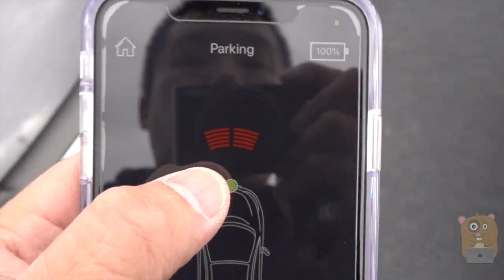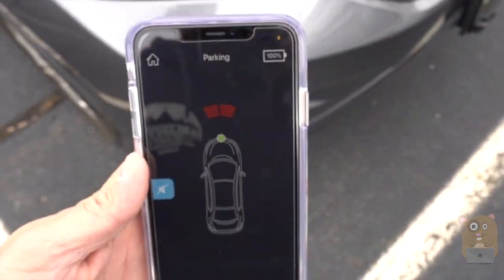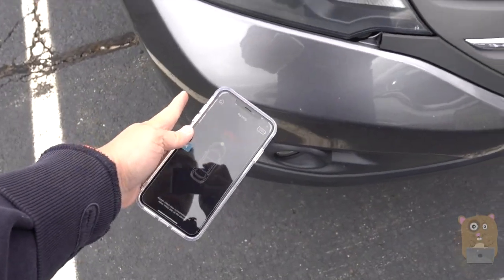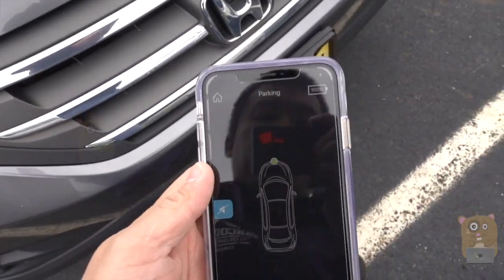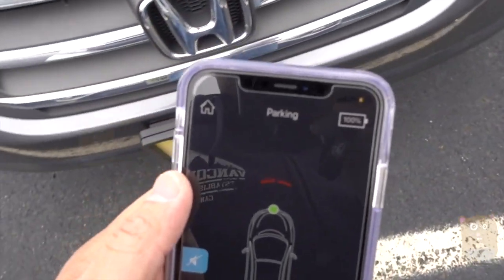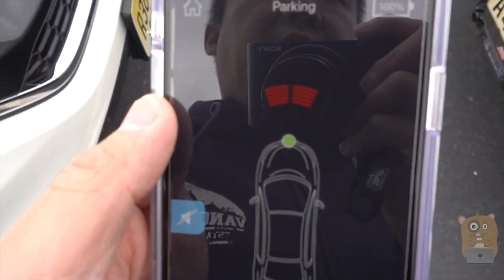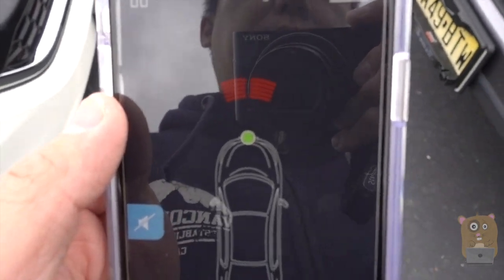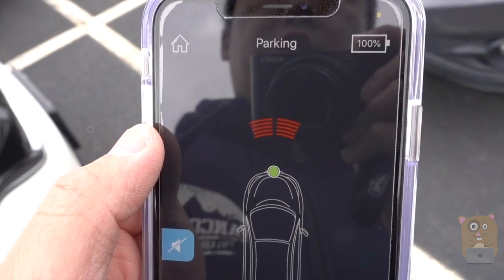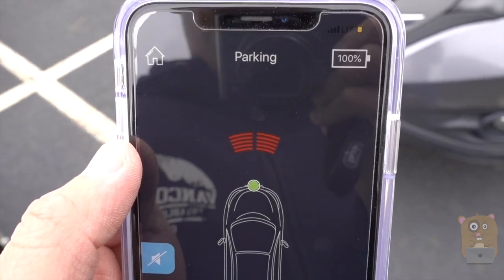This is a pretty interesting parking sensor. A lot of parking sensors that come with vehicles have four of them — one on each of the corners. Whereas this one covers directly in front of the vehicle. I wouldn't rely on this to avoid objects on the side, like maybe a bicyclist — it's not for that purpose. This is strictly for parking and guiding distance of the object directly in front or directly behind the vehicle.